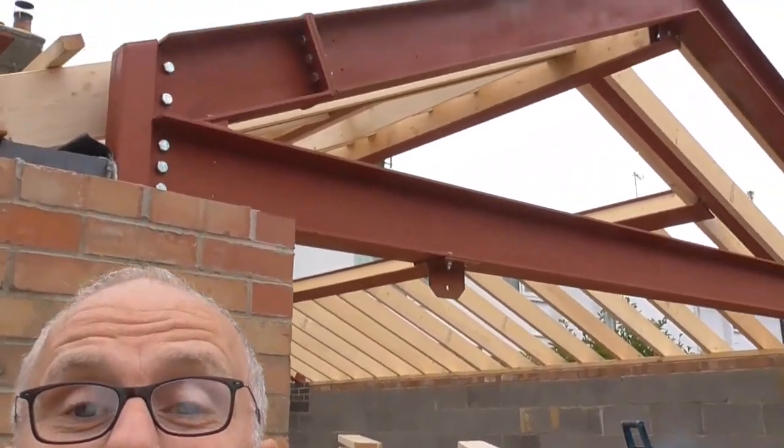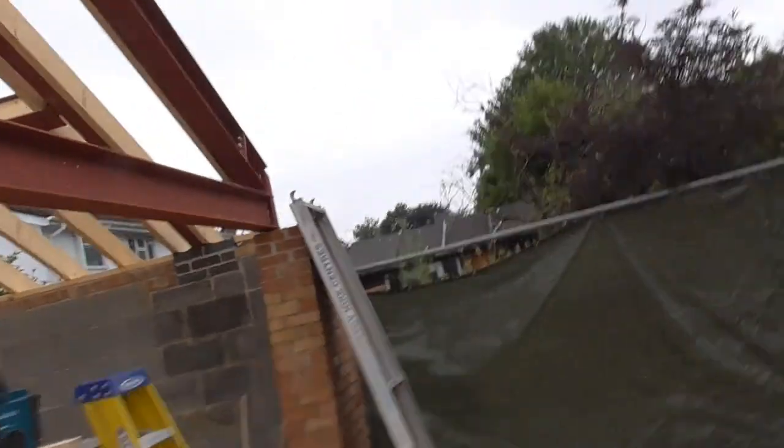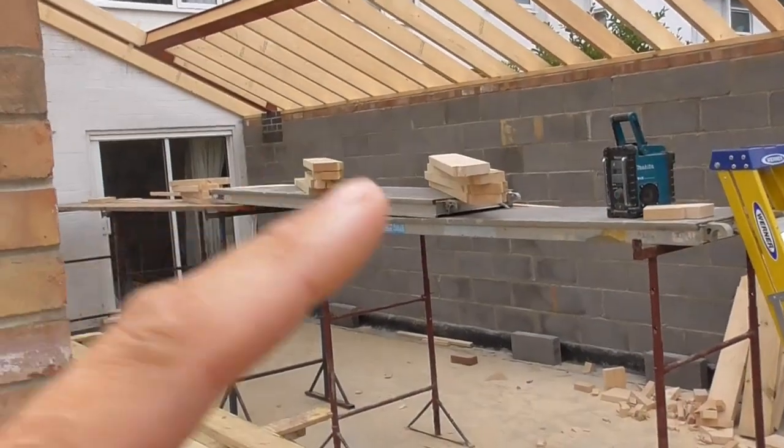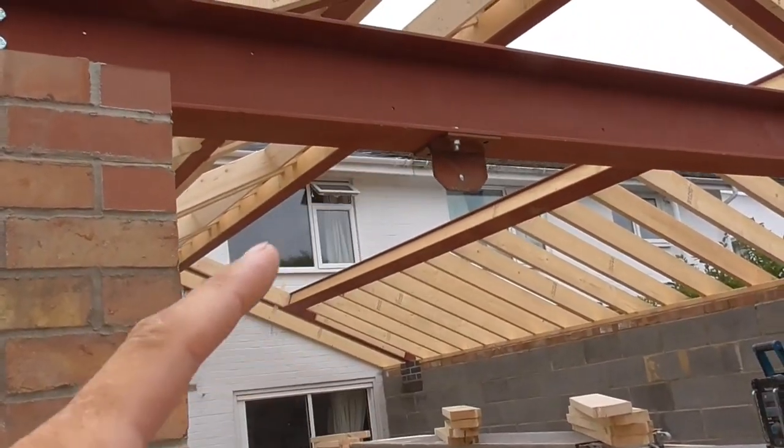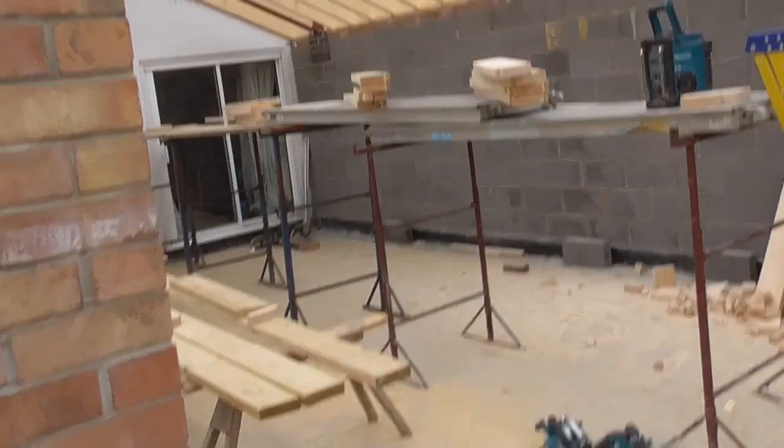Hello everyone, back on this roof again. Going to do a bit more today. I spent the last part of the day yesterday just cutting these rafters which are going to go up to trim these Veluxes out. So yeah, I'm going to crack on.